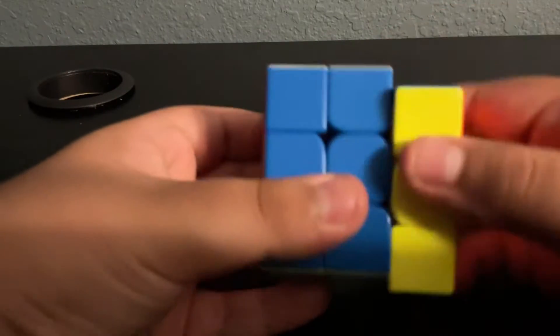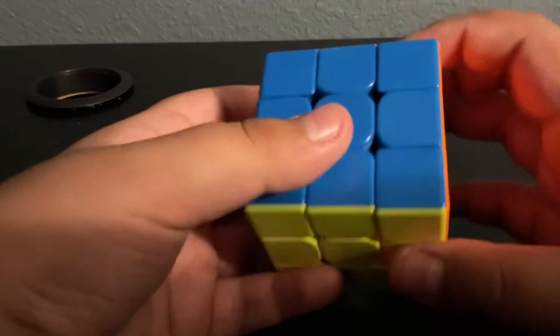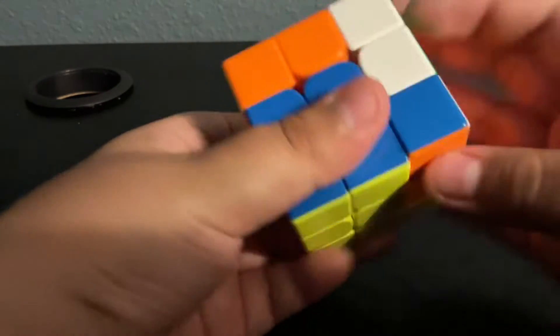So again: 1, 2, 1, 2. You can practice it. You should practice this while you're doing the cube. Practice: it goes 1, 2, 1, 2. Very easy. This is a very easy one.